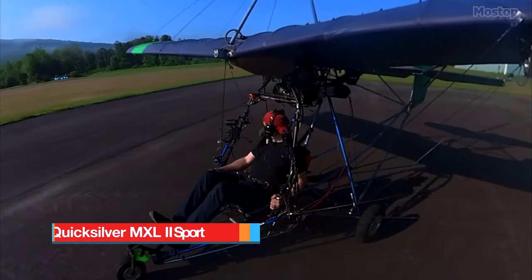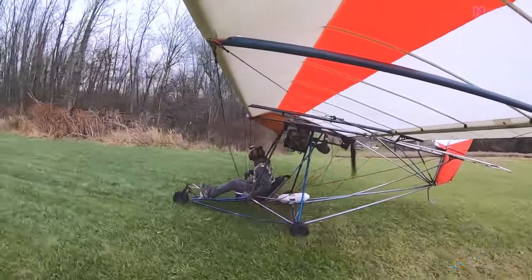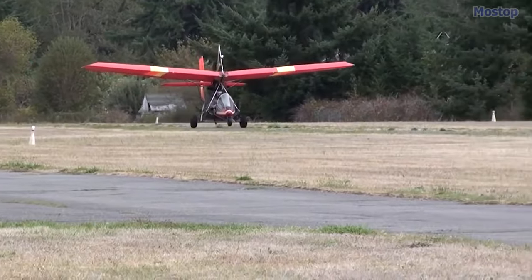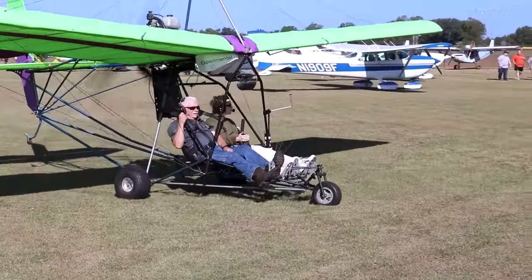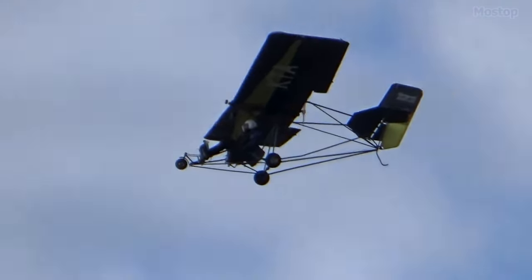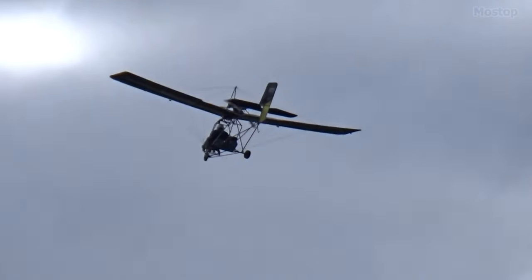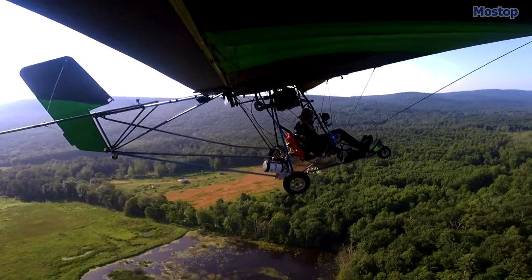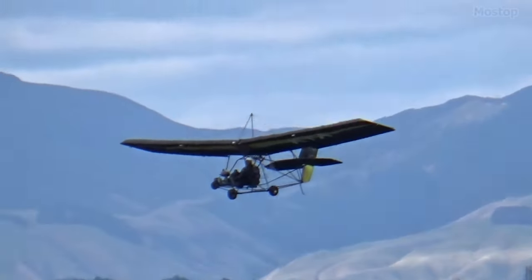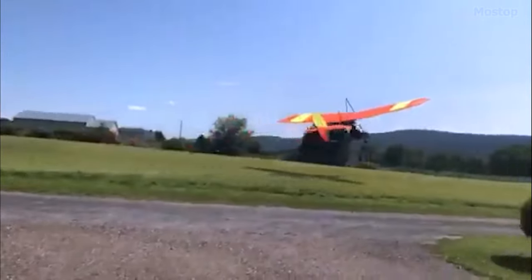Quicksilver MXL 2 Sport. Priced at approximately $19,965, the MXL 2 Sport may not be the cheapest option available, but it offers exceptional value considering it's a two-seater ultralight aircraft. This high-wing, single-engine ultralight derived from weight-shift hang gliders features an aluminum frame and is available either fully assembled or as a kit for self-assembly. Pilots who prioritize easy handling and precise control response will find this aircraft ideal, with its double surface wings and conventional three-axis controls delivering exceptional performance in various conditions.